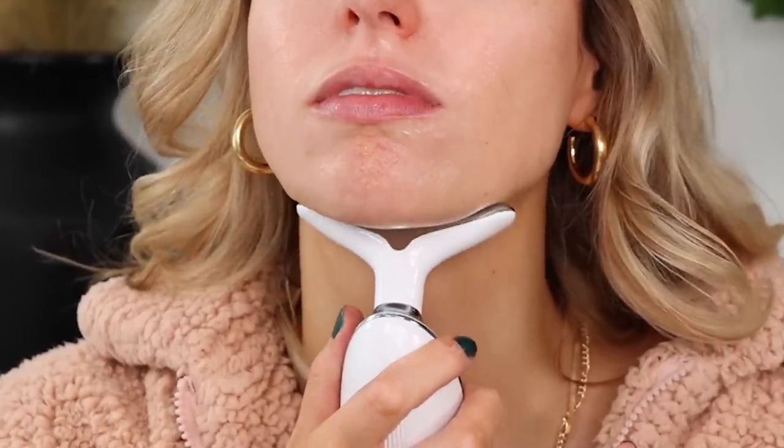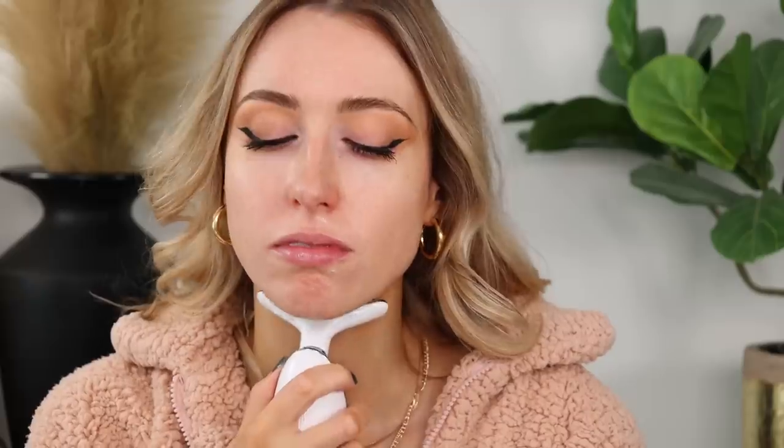Oh my gosh — it made a noise and it scared me! It started vibrating when it hit my skin and I wasn't prepared for that. Sometimes I just question what I'm doing with my life. What a weird thing. How many times am I supposed to do this? Gently stroke in an upward motion, five to ten times.